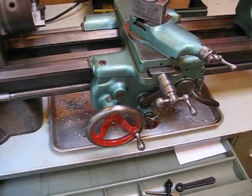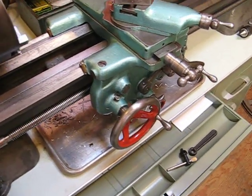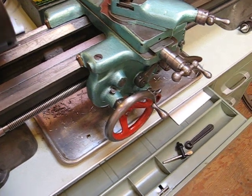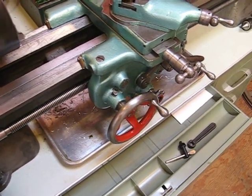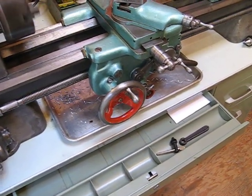And that would mean the entire carriage is moving forward. I'll speed it up a little bit so you can see it moving better. It's a little hard to tell because it's moving so slowly, but the whole carriage is moving forward towards the chuck.